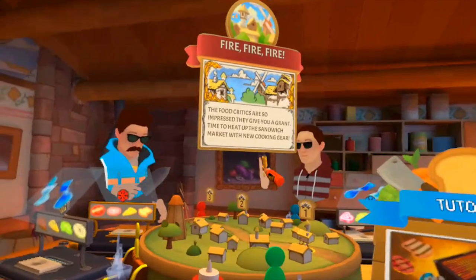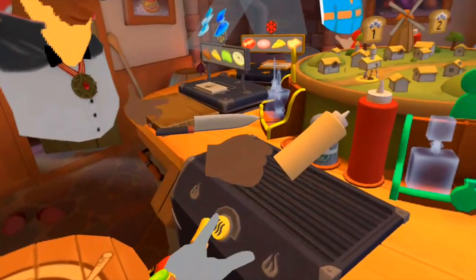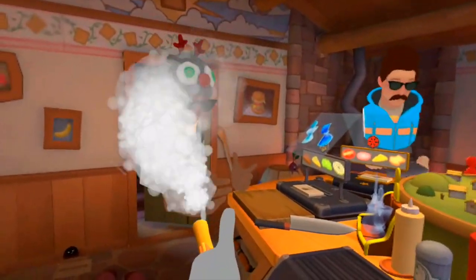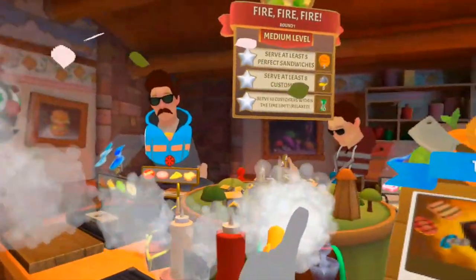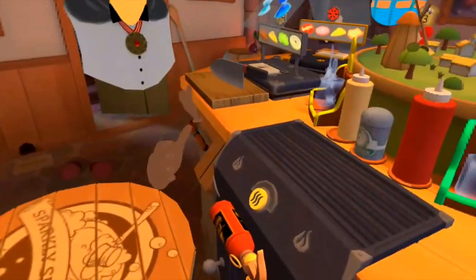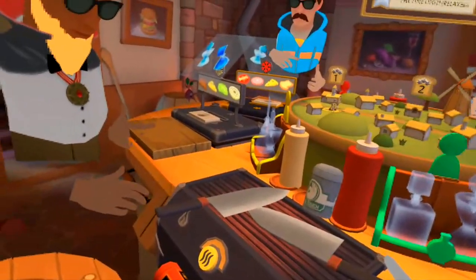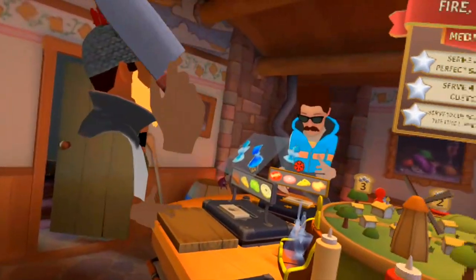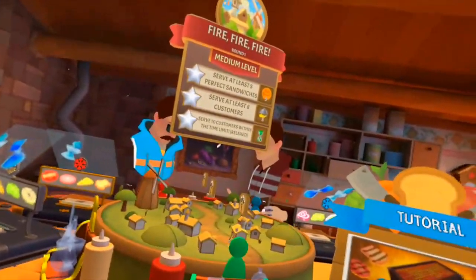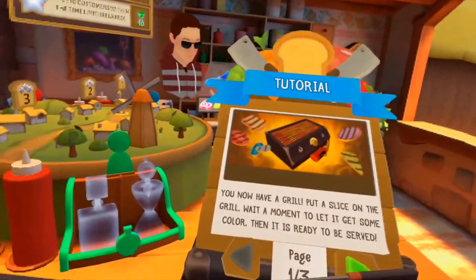Oh no, are you serious? The food critics are so impressed they give you a grant. You played Overcooked, you know — when there's a fire extinguisher it means bad things are gonna happen. Does it just get too hot if it's on for too long? That's scary. Can we heat up our blade and use it to cauterize some wounds? We now have a grill — put a slice on the grill, wait a moment to let it get some color, then it's ready to be served. It's a cookout, let's go!